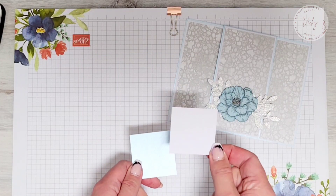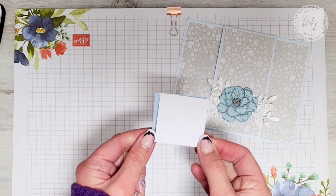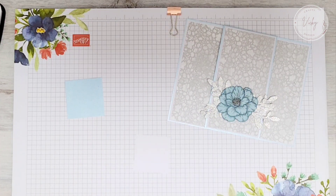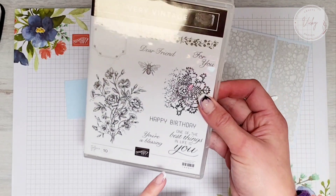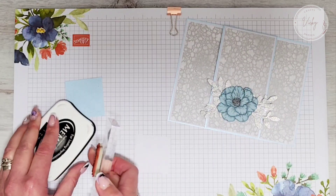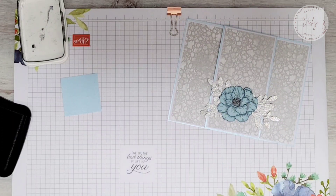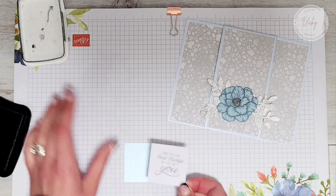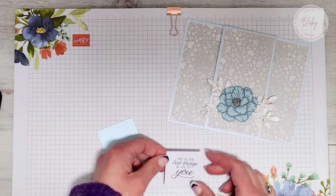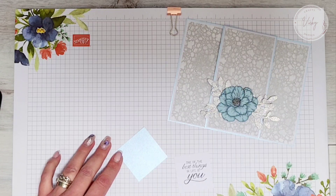For my sentiment, I've put a piece of cardstock that measures one and seven-eighths by one and seven-eighths, and then the coloured piece going behind it is two by two inches. I'm going to stamp my sentiment — hopefully I'll get it in the middle — using 'One of the Best Things in Life is You.' I have that on my block ready and I'm using my Memento Tuxedo Black ink. We're going to layer that on there, glue that one on, and then pop it up on some dimensionals.